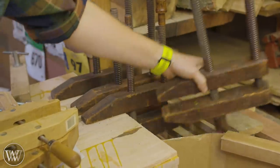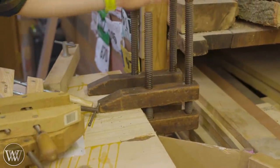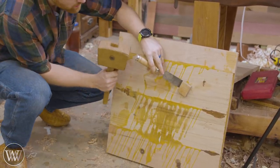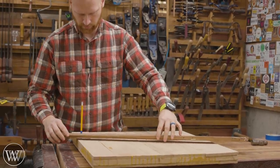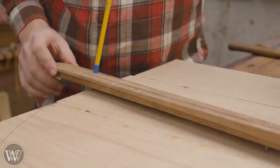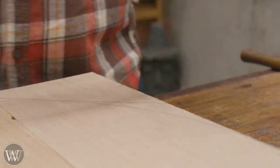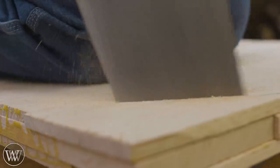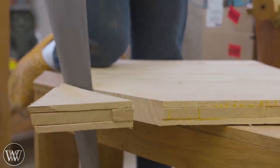Once the clamps came off, I started turning this square into a round wheel — a lot of stock removal, especially for hand tools. I found I needed to turn it into an octagon first. After cleaning everything off, I took a scrap board, put a nail through it, drilled a hole at 12 inches radius to mark a 24-inch diameter circle on the board, then drew a 45-degree angle at each corner so it intersected with the edge of the circle.